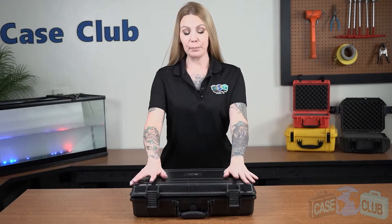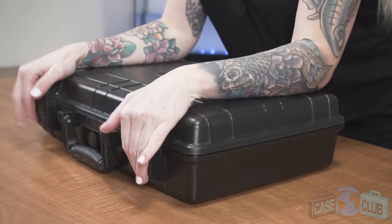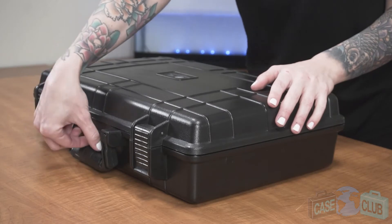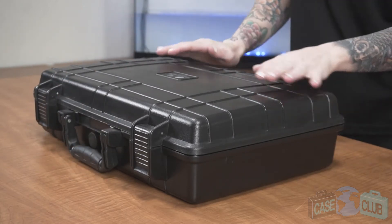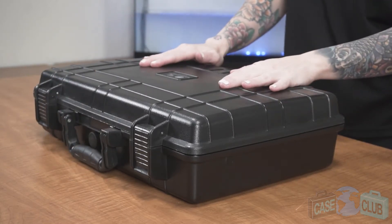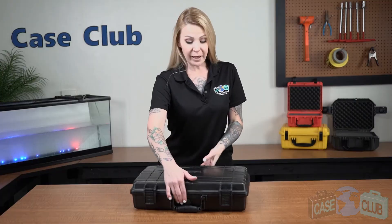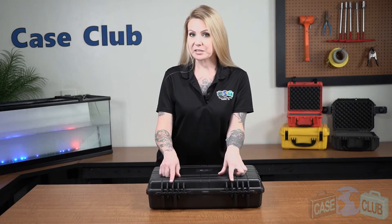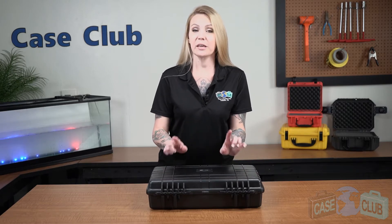The case features two snap latches with positive feedback, a manual pressure relief valve so that the case can be opened at any altitude, and a light orange peel texture to help prevent scratches. In back, there are two strong mechanical hinges with stainless steel pins that are one-way so that they cannot be tapped out.